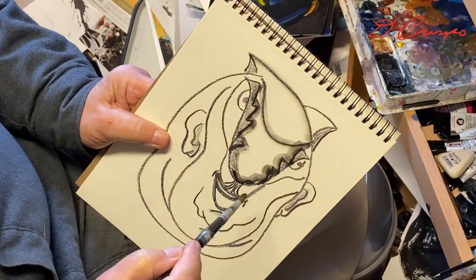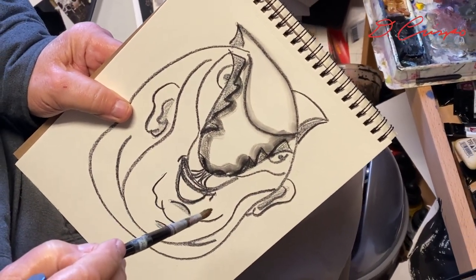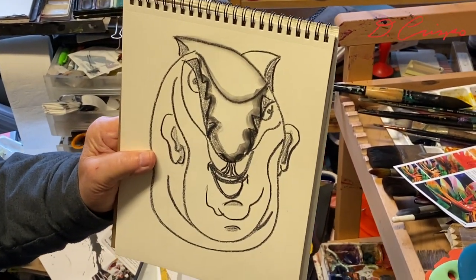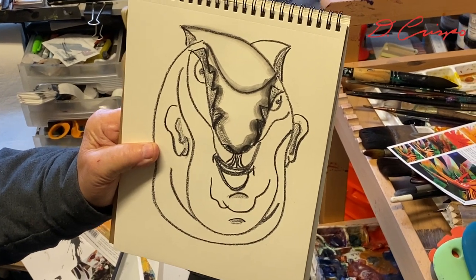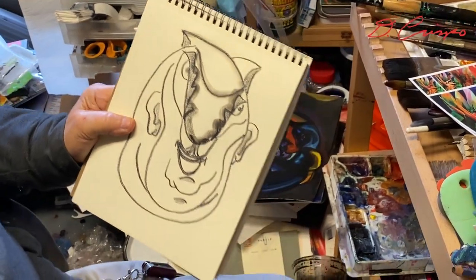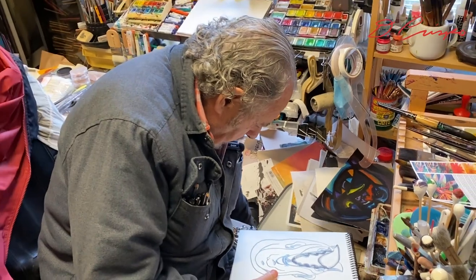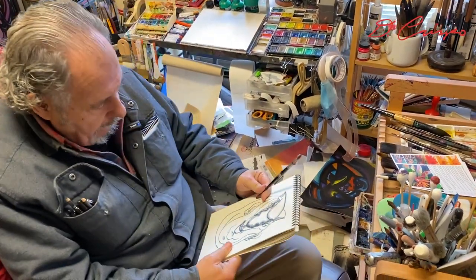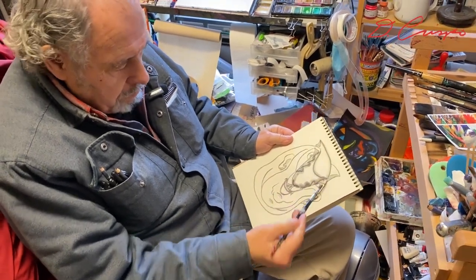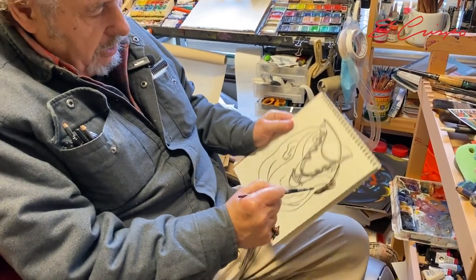The important thing is still the drawing underneath — without that drawing underneath I don't have the structure to create. Now look how much darker it got when I hit it with water — and it's just water, that's all I'm hitting it with, there's no color. I have different size brushes, but this is a middle size watercolor brush, and I want these ears to be dark.